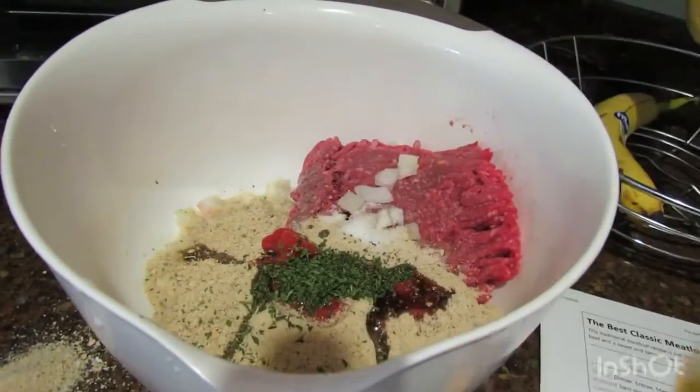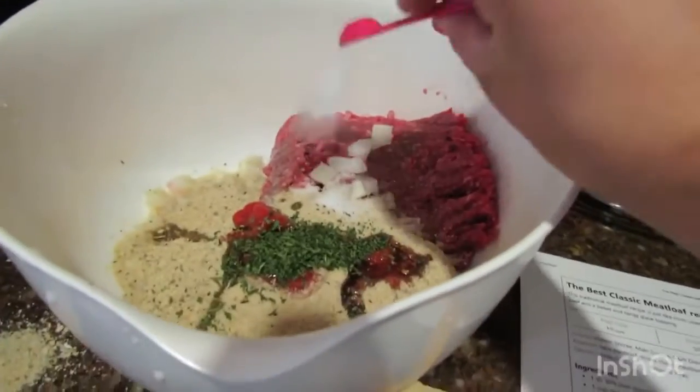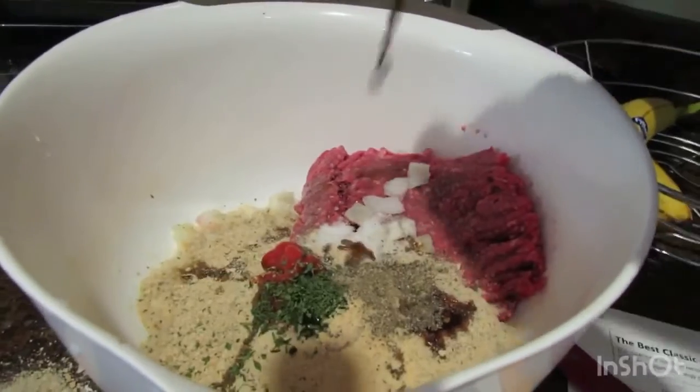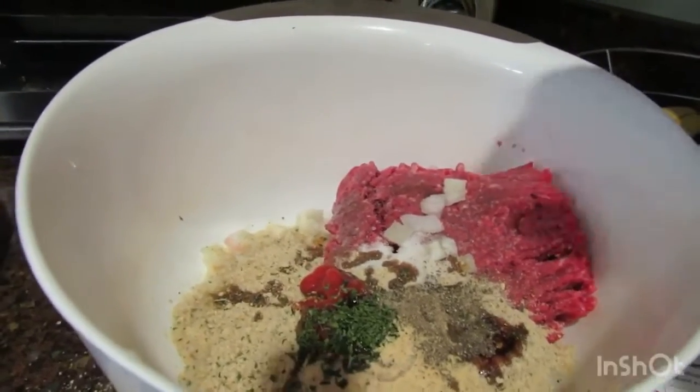One teaspoon of parsley, three quarter teaspoon of salt, a half a teaspoon of garlic powder and a half a teaspoon of pepper. Then I added a little more Worcestershire because why not?